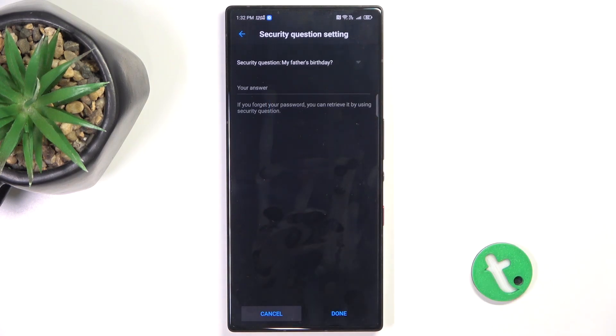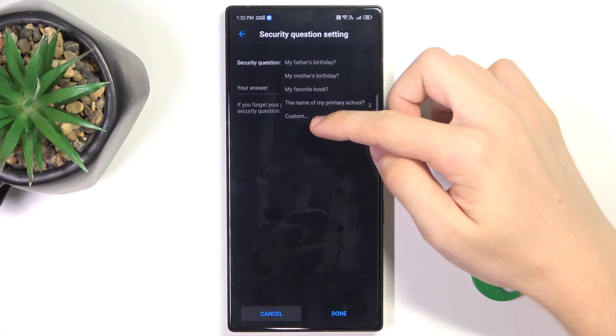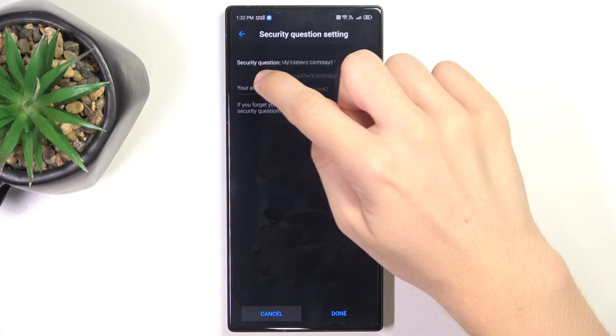Let's draw it again to confirm. And now for the security question, you can choose one of those or choose a custom one.